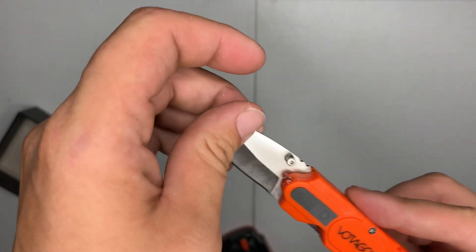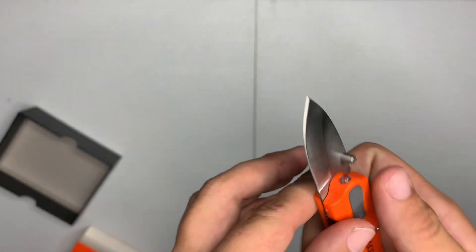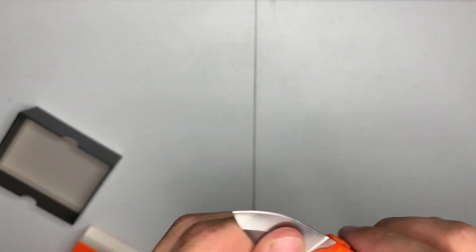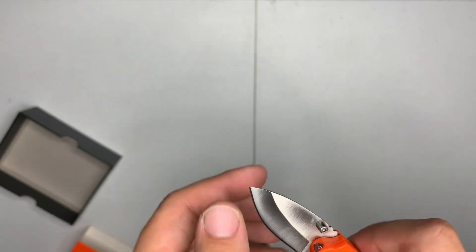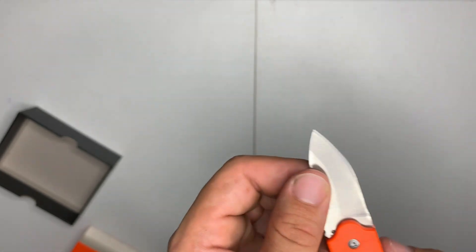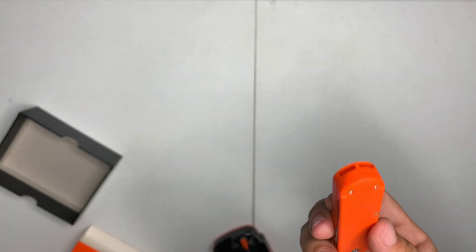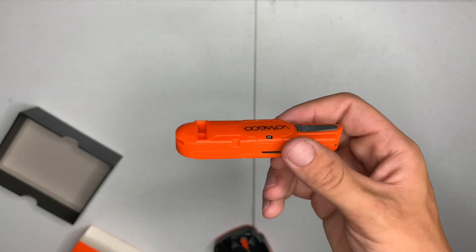Check the blade out — nice little blade. Definitely a cheaper metal but it'll do some light cutting. Good for quarters, and you have a whistle. Works decent, sounds good.